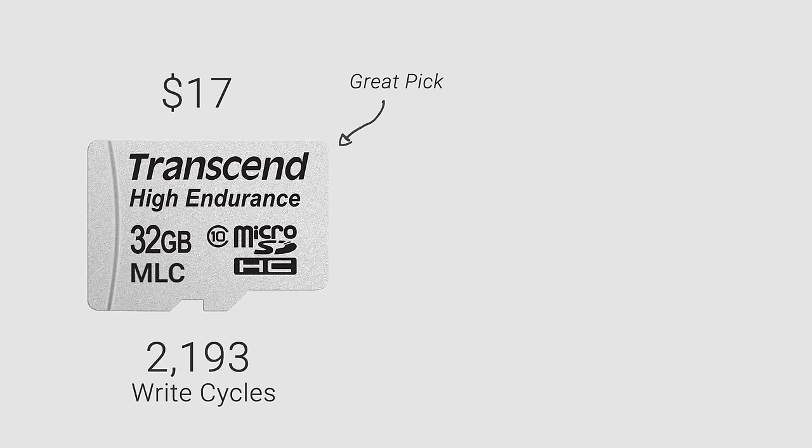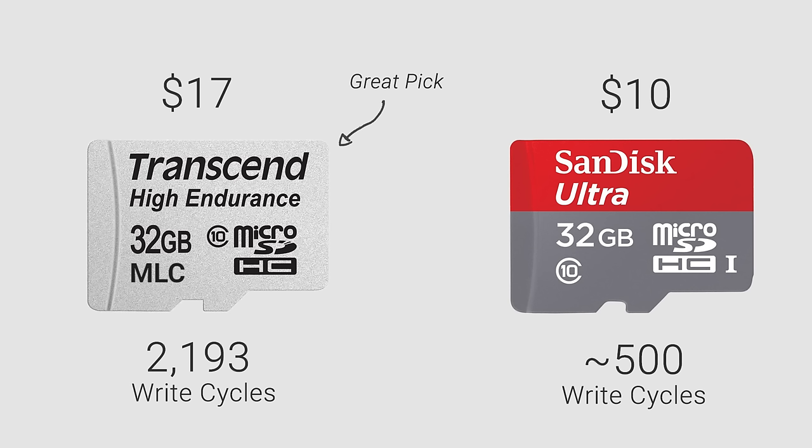Let's compare that against the SanDisk Ultra. It uses TLC memory, which on average only has 500 write cycles. Comparing the two cards, the Transcend Endurance has 2.5 times more durability per dollar spent. But that's not all — many premium cards have better wear leveling technology, controllers, and error correction codes, which all help to improve reliability under heavy use.